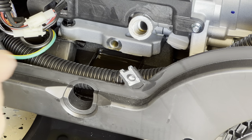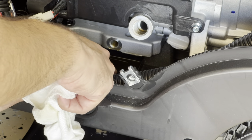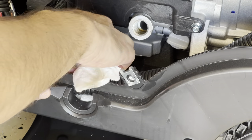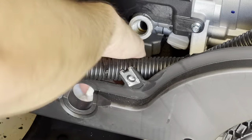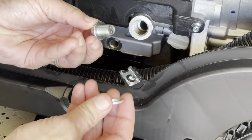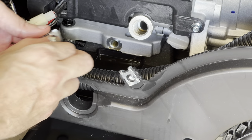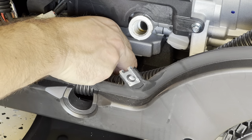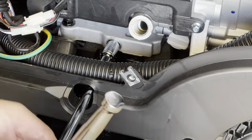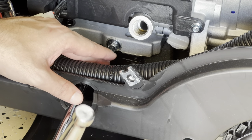If you want, you can clean it a little bit with a paper towel because there is still oil down here. Let's put the drain bolt back — it comes with a bolt and a washer. Make it tight, but not too tight, because you don't want to strip the threads.